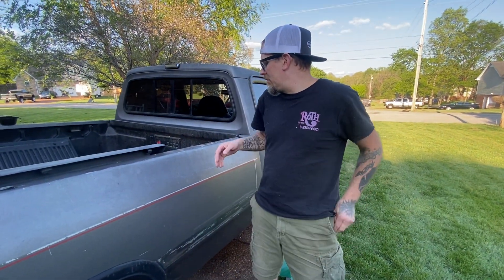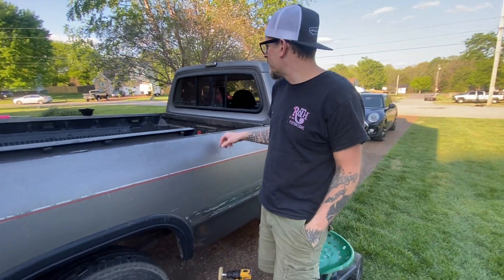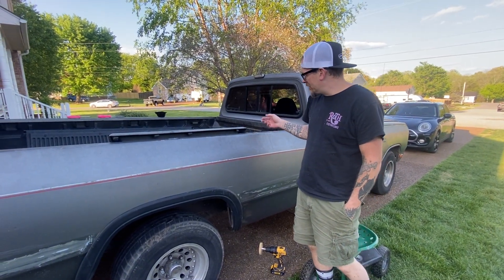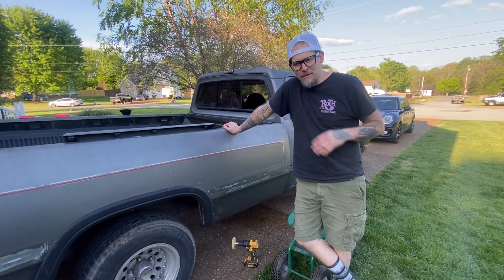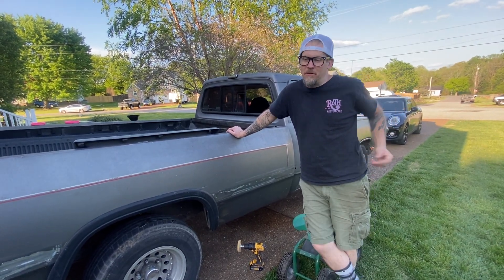This truck is my kid's '93 D150 Dodge Ram — it's the last year of the first gens. I believe this has a 360 in it. Long story short, his S10 Extreme — he wrecked it avoiding a deer and rolled it like three times.